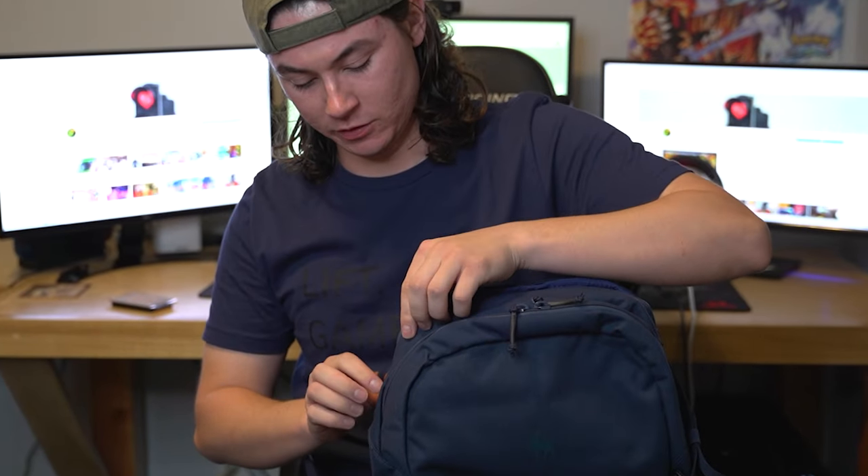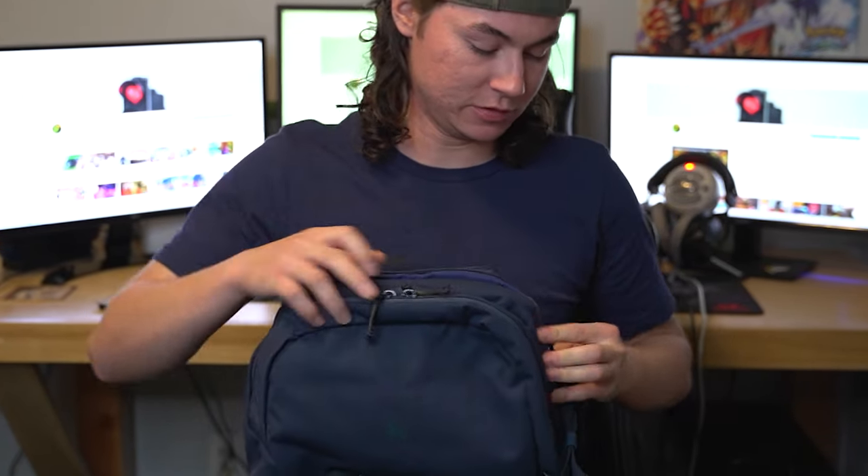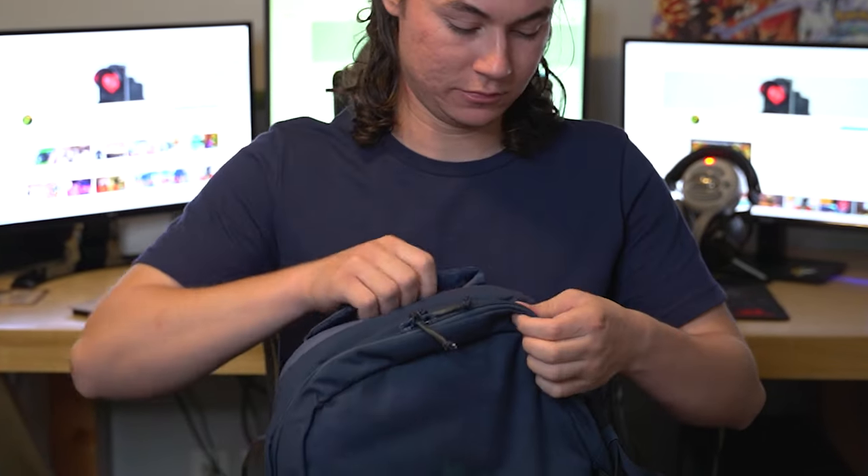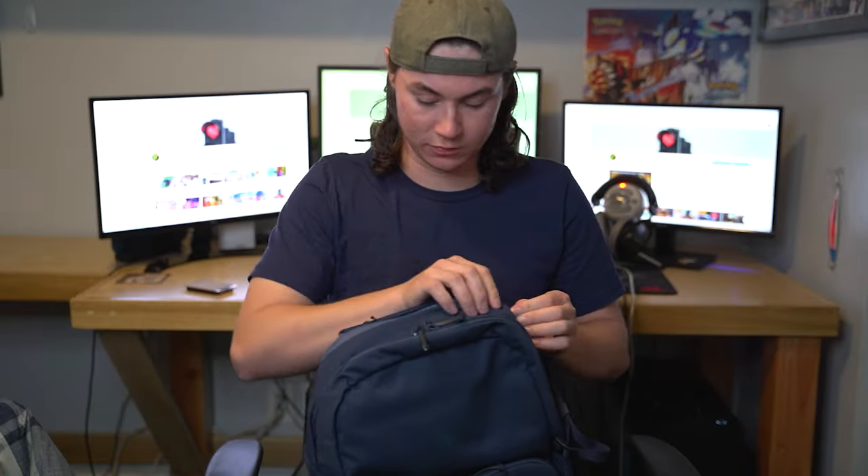Oh my goodness, this is like the snuggest fit ever. Wow, that was crazy. Okay, so it fits. I'm officially happy that I got this camera bag.